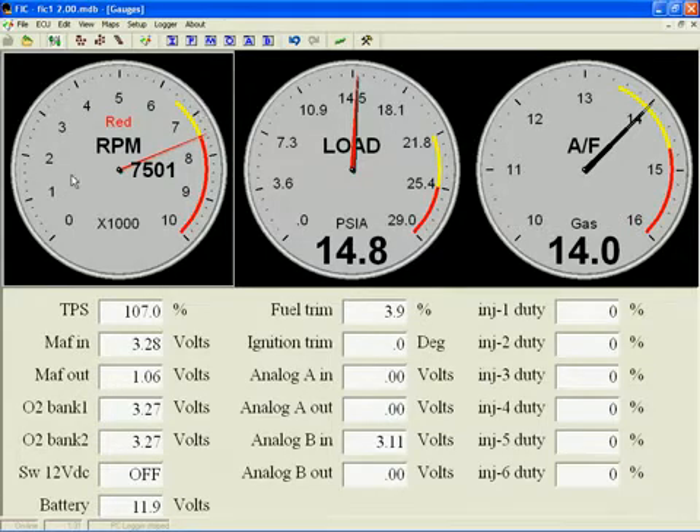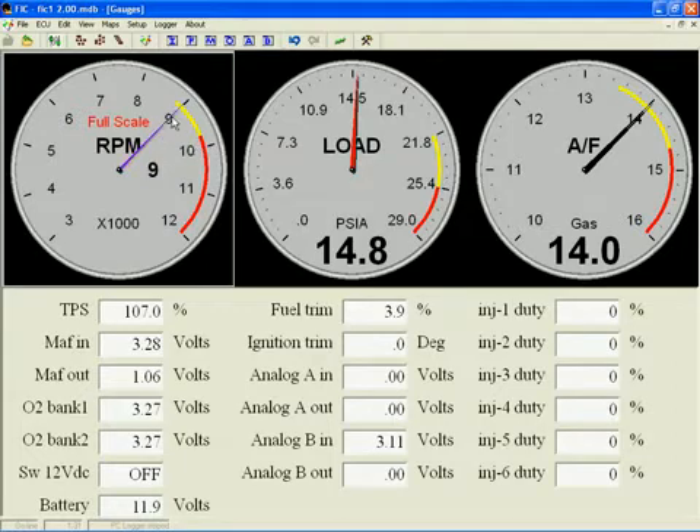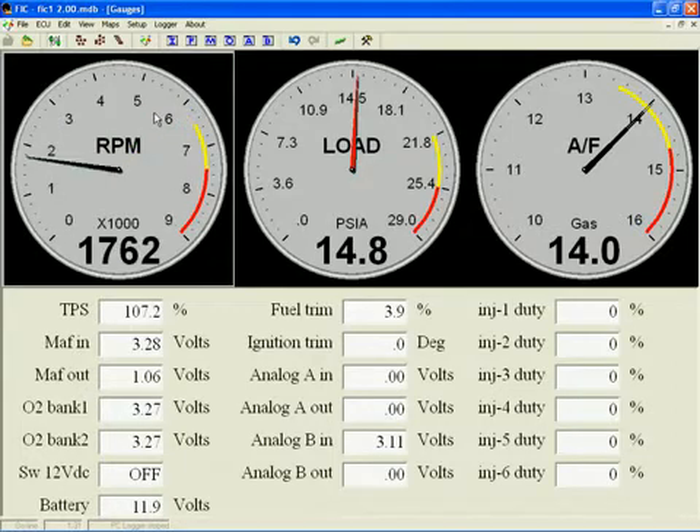Double clicking once again cycles to the next mode, which is the full scale value for the gauge. Let's set it to 9,000 RPM — double clicking and dragging until we get to the 9 display and then releasing.